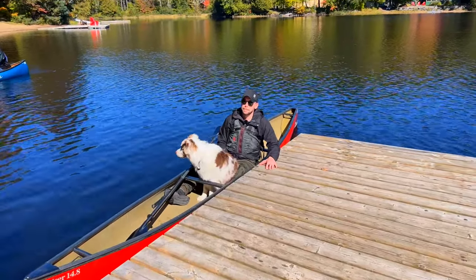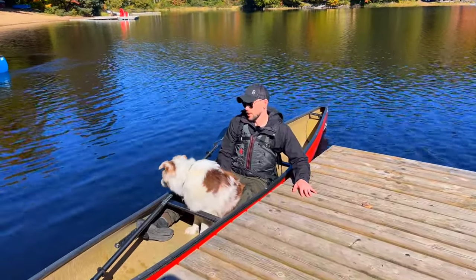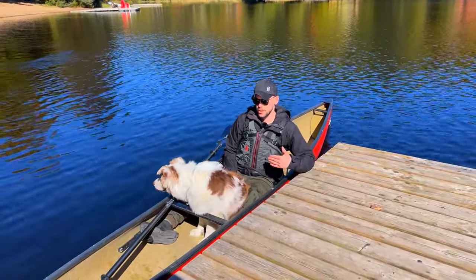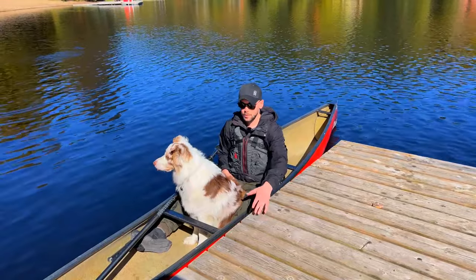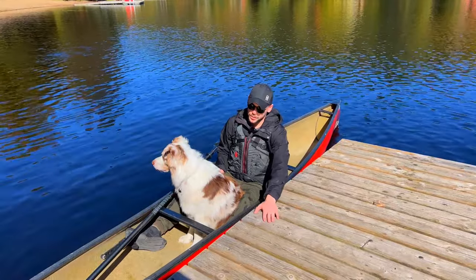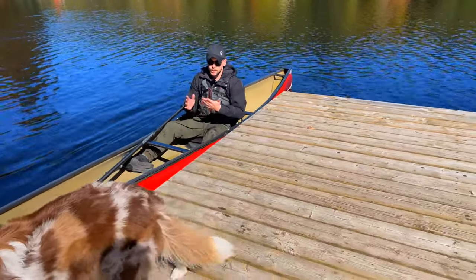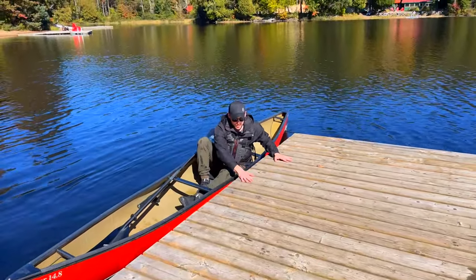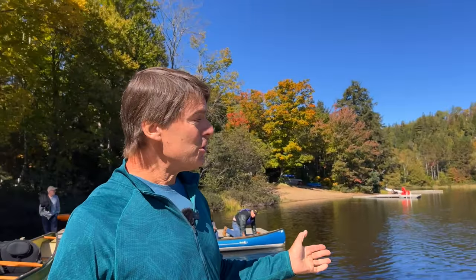Brandon demonstrates how to exit the boat with Ollie. He always makes sure the dog gets out first so he's not wrestling with him after he gets out. When pulling up to a portage, dock, or shoreline, he pats the surface and says 'Ollie, out.' Then he gets out himself by leveraging from the dock or a secure surface and pulling himself up and out of the boat. You can see how comfortable Brandon is in the 14-8, and Bill announces he's going to take one out as well.